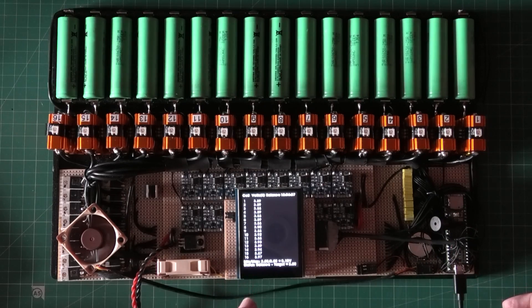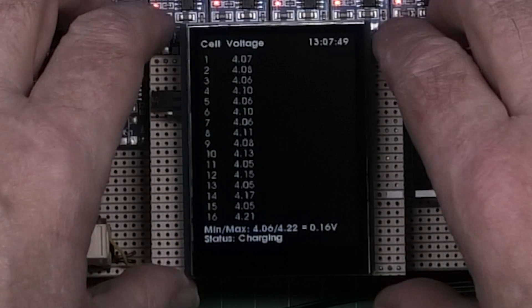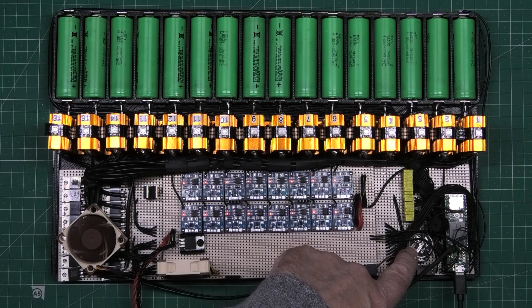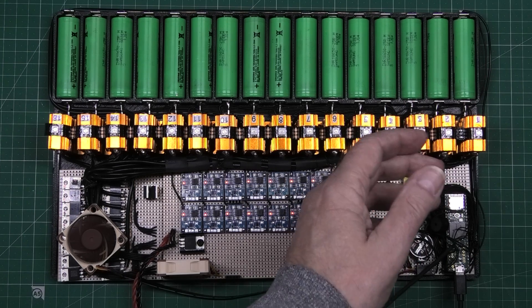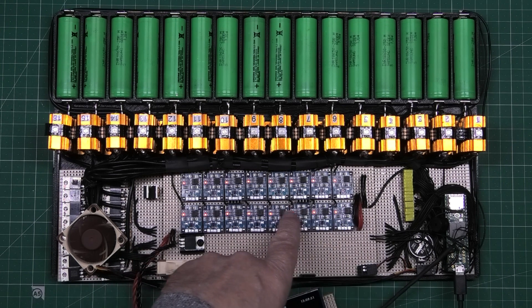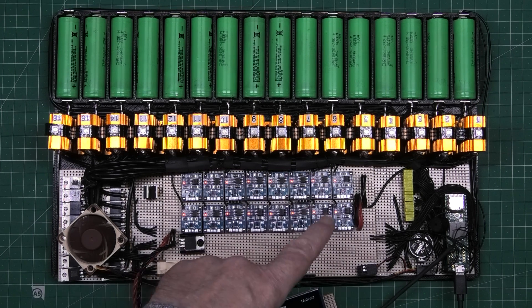There's a buzzer on here for when it's on charge, but it's not working and I don't know why. It's all modular, so the display comes off and you take it wherever you want. There's a CR2032 for the real-time clock on board — it's now a Teensy 3.5 since I ran out of pins on the 4.1. I've also noticed some of the TP4056 chargers are going up to 4.25 or 4.27 volts, which I'm not happy about — I'll need to swap some ICs to make it more accurate.